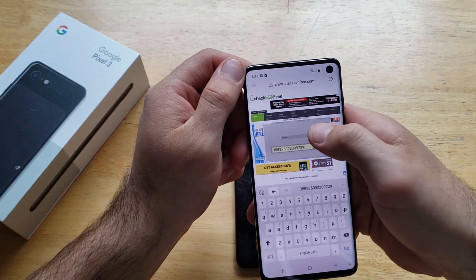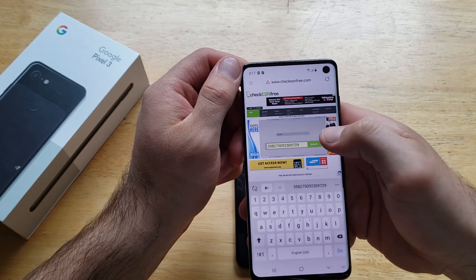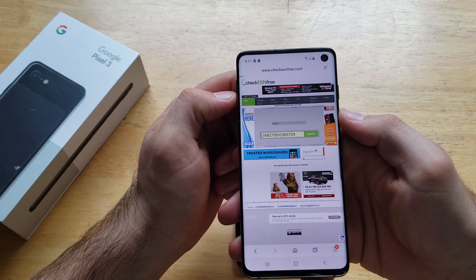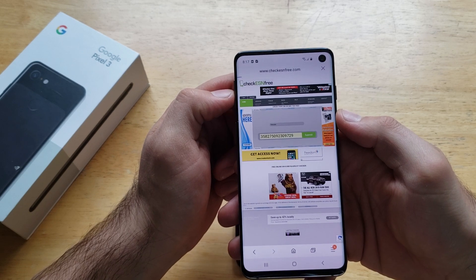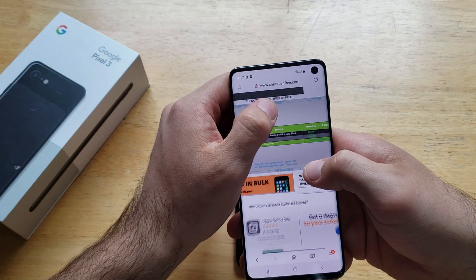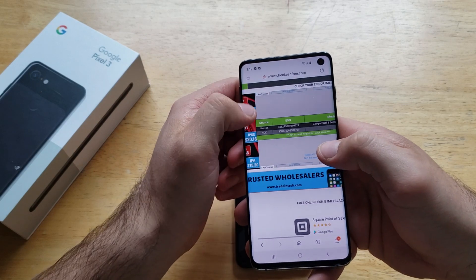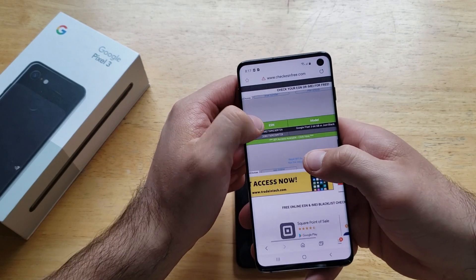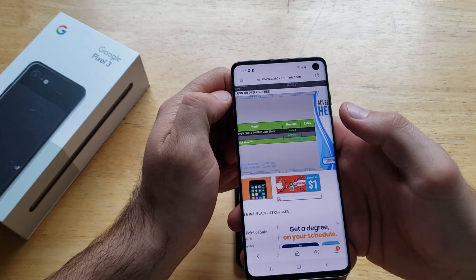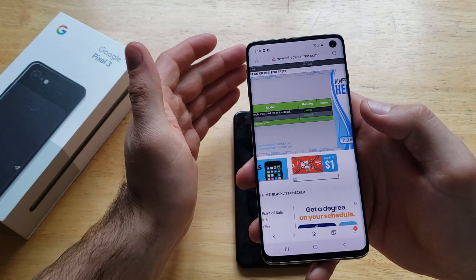I've already typed my number in, so I'll go ahead and select my number and Verizon and then hit Submit. It just takes a few seconds to run its tests and give you the results — it's going to tell you if it's lost, stolen, or if it passed. As we can see here, the source is through Verizon, the IMEI number is there, Google Pixel 3, 64 gig in black, and the result is: it passed.